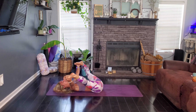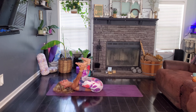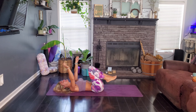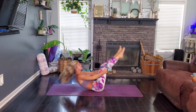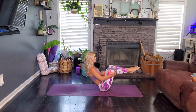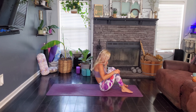So way to go. Way to show up for yourself. Go ahead and hug both those knees in and we're just going to rock and roll up to seated — a little core action, rocking and rolling here, and a nice little back massage. Go ahead and meet me in a nice beautiful seat here.